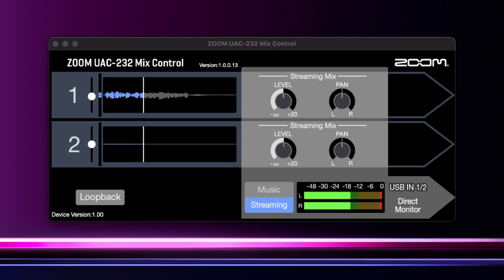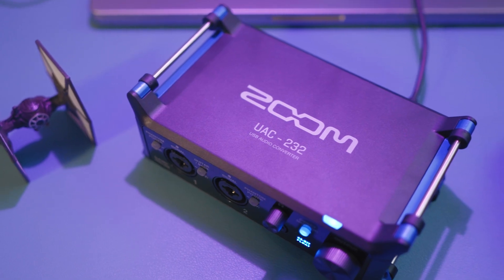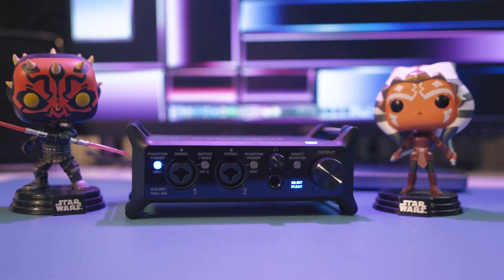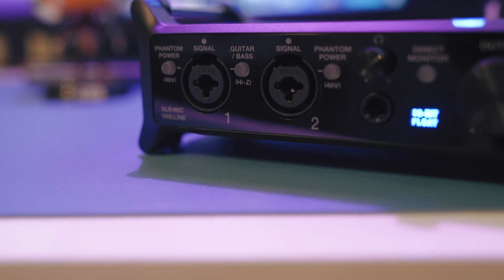What is up guys, it's Troy at The Full Setup here back with another video for you. Today I'm going to show you a quick fix for the noisy headphone amplifier issue on the Zoom UAC232 audio interface.